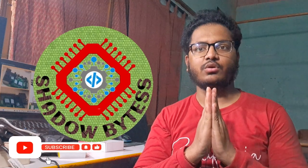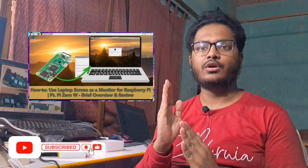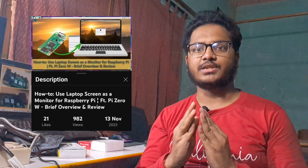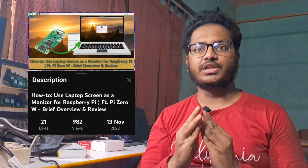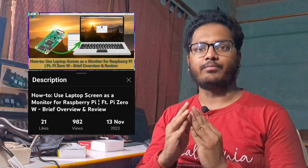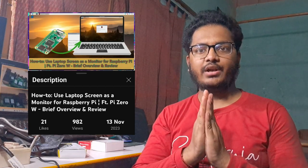First of all, thanks a lot for such a good response in our previous video. Although it didn't reach even 50% of the target of 50 likes, but still happy to see that it has reached over 980 views in just 11 days from uploading the video. So thanks for it.